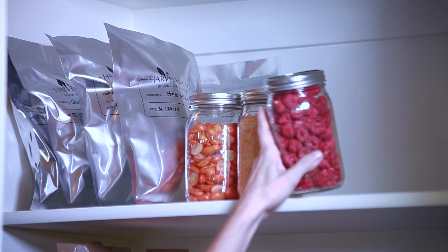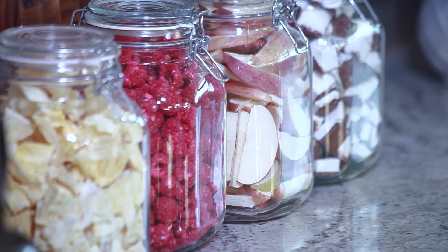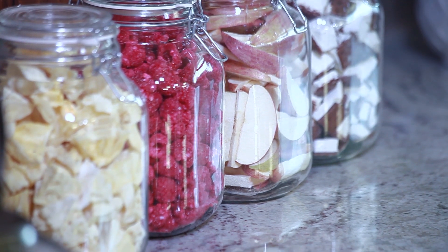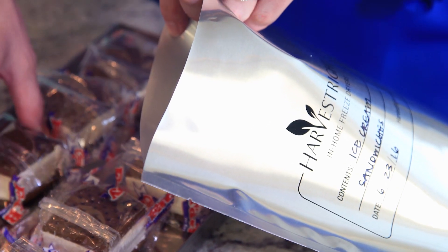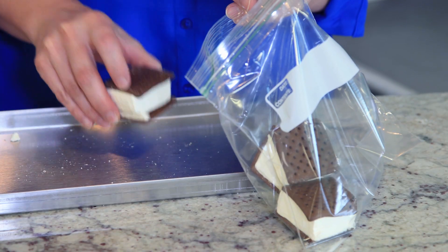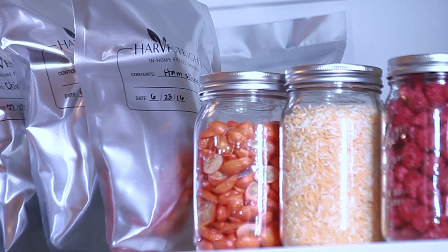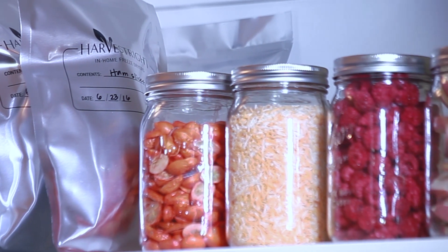Okay, these are ready for your pantry or food storage room. For snacking, I put these jars of apples and raspberries on the counter or pantry shelf. The ice cream is amazing — it's delicious as a crunchy snack. I'm going to store some in mylar bags and put some in a plastic bag to enjoy during the week. Your family will love these. Properly stored food can last up to 25 years.